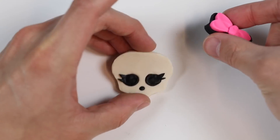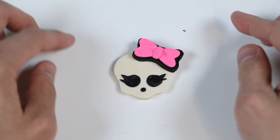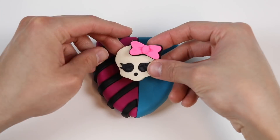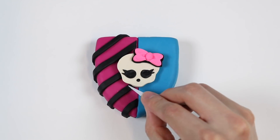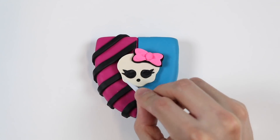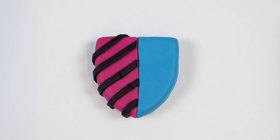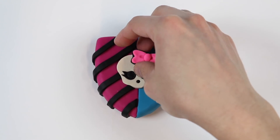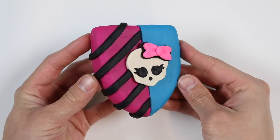Let's put it on our ghoul. And check it out! It looks pretty close to the ghoul on the Monster High logo. Let's attach this onto the middle of the popsicle. Those black diagonal lines were in the way — there we go. And here's our Monster High popsicle.